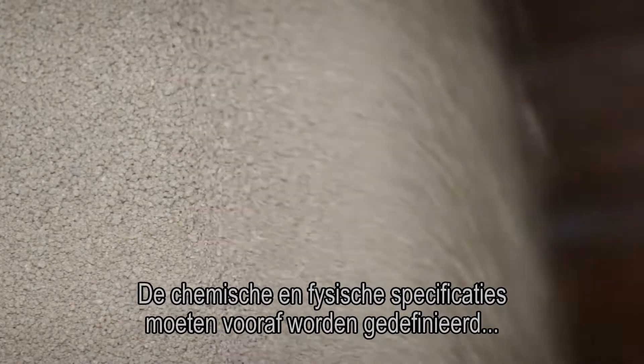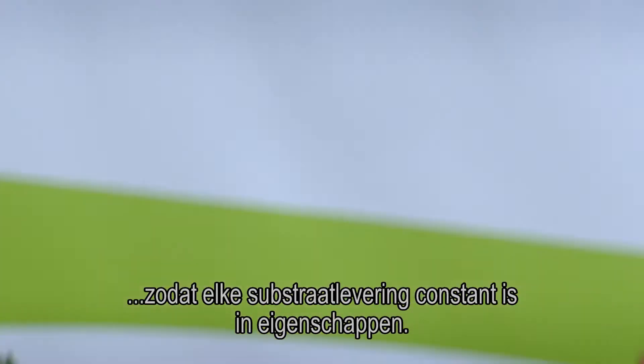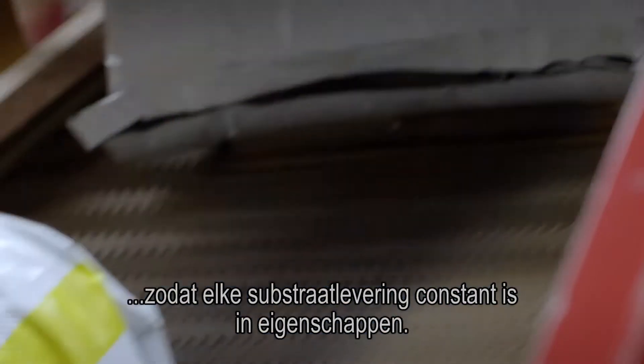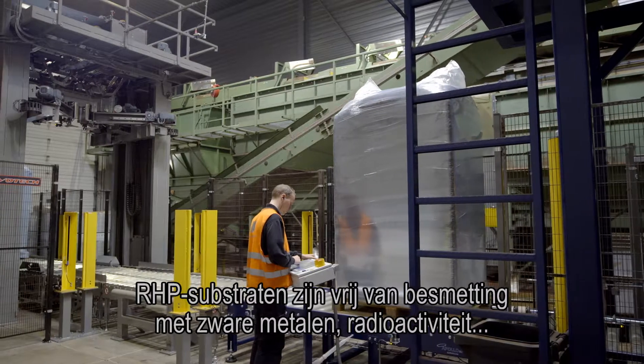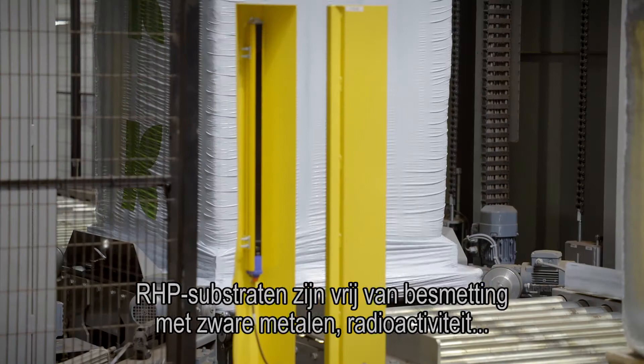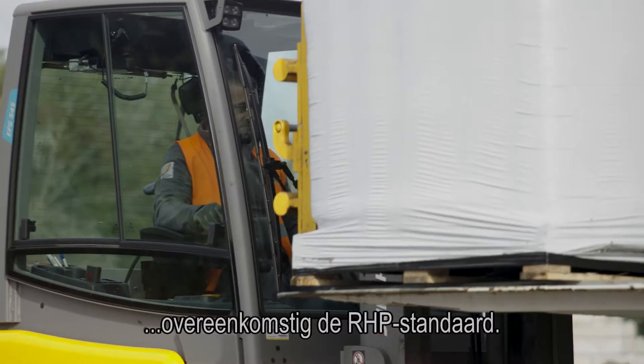The chemical and physical specifications have to be predefined, ensuring that each substrate delivery is consistent in properties. RHP substrates are free of contamination with heavy metals, radioactivity, weed seeds, insects, plant and human pathogens according to the RHP standard.